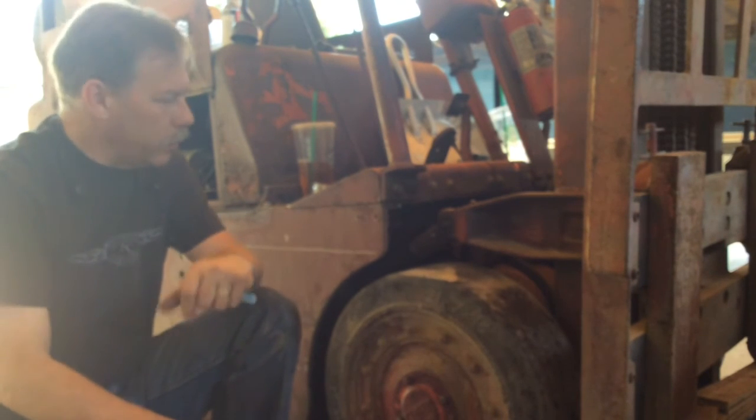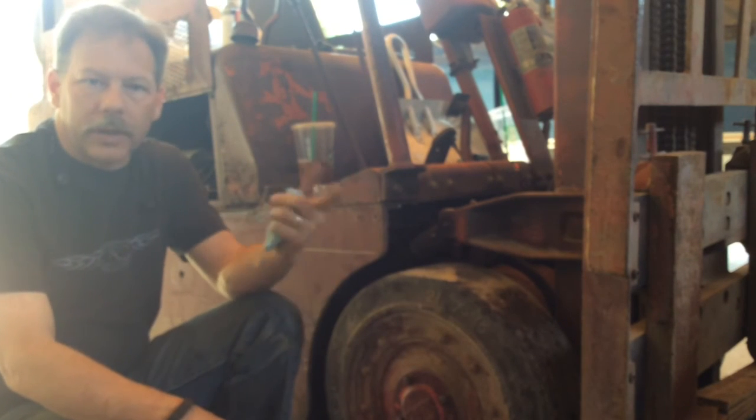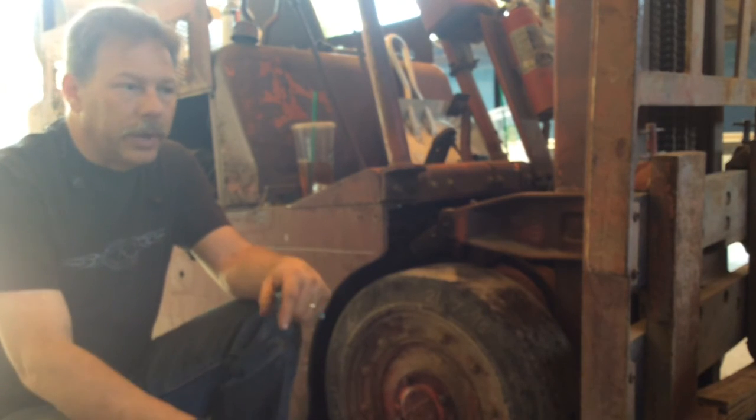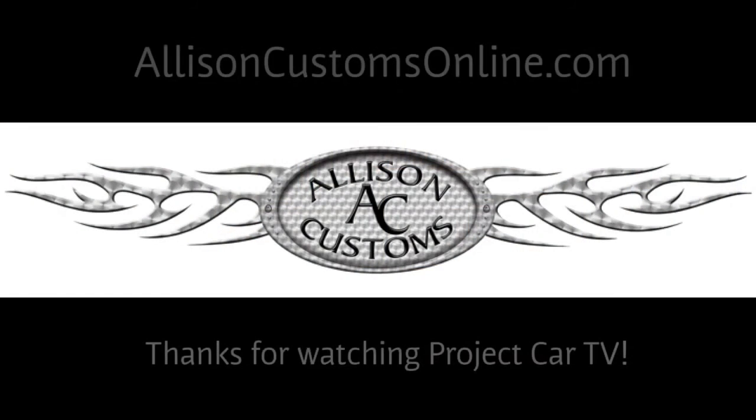Thanks again for watching — hope that was something interesting for you. Got some more stuff coming up on the Mustang and the Chevelle. Also looking at a couple other projects that may come in, so we'll see if those show up. Thanks for watching Allison Customs Project Car TV. Like us on Facebook and check us out at AllisonCustomsOnline.com.